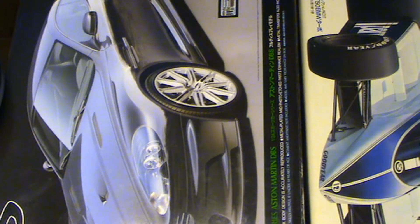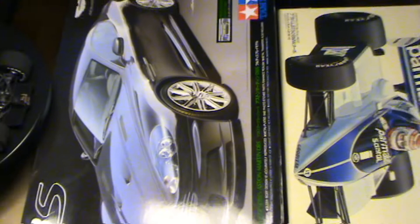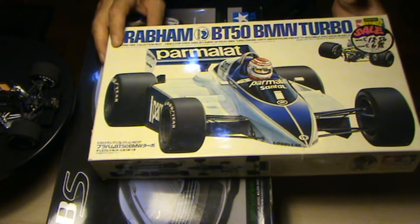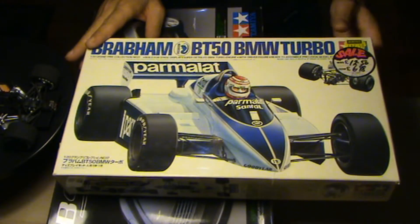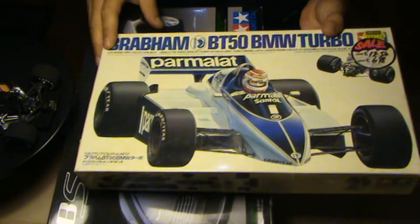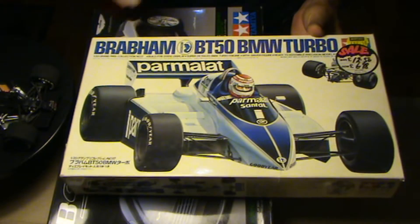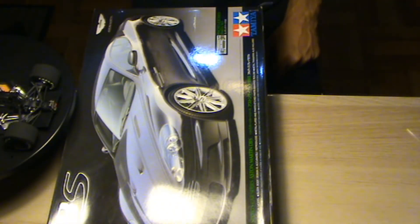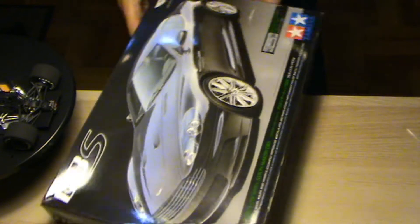I also found these two kits from Tamiya. These are kits that are no longer in production, following the Williams from PK. I also bought these older ones. I found them on a site called KingKids. It isn't the cheapest one, but they have some models you might not find in other places.